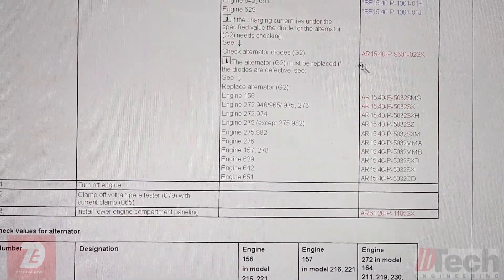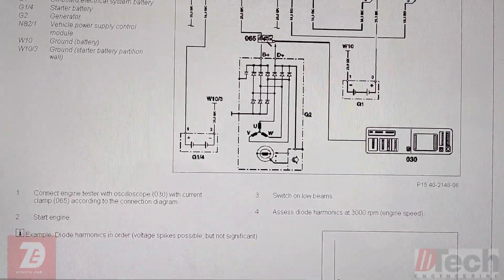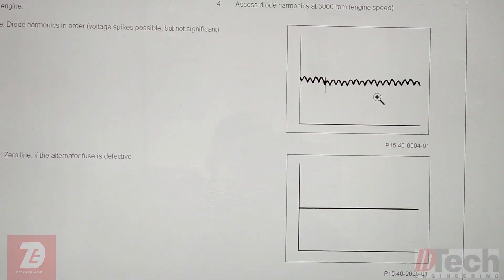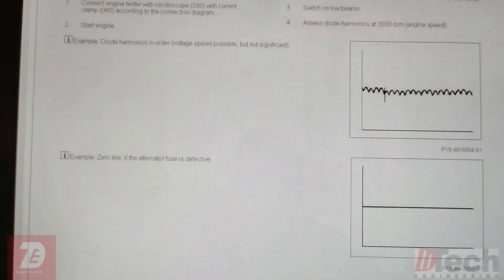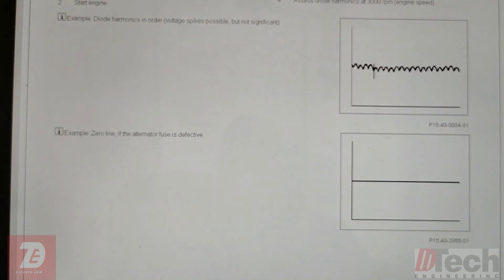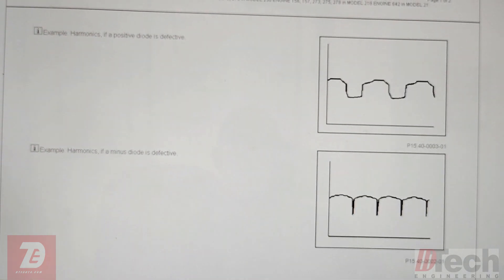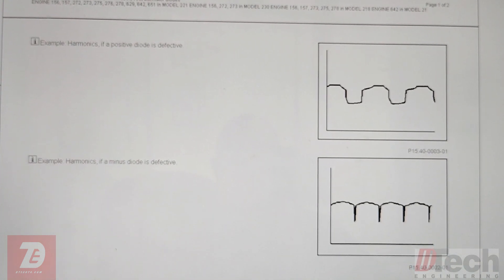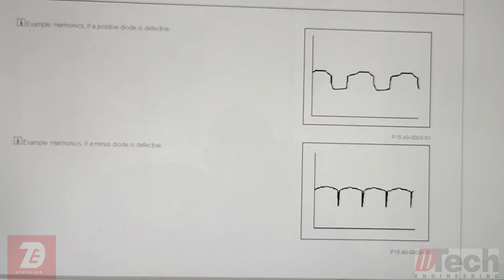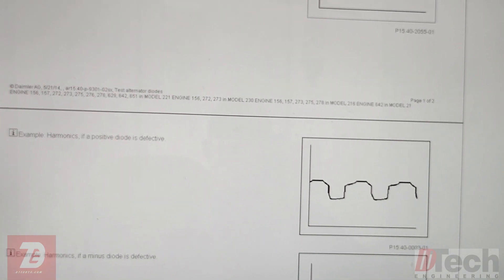The other portion of the service info gives a procedure for checking the alternator diodes, showing where to make a connection at the alternator. There are examples of what to look for: the first one appears to be a known good example. The next one, a zero line, where the alternator fuse may be defective. And then the next two examples show a positive diode defective or a minus diode defective. Just some literature to go by, which gives me at least something to test — especially without any trouble codes.